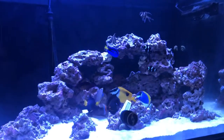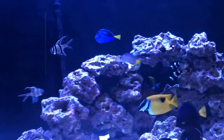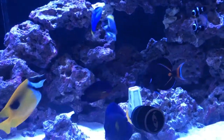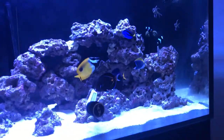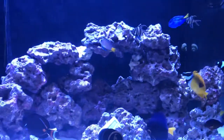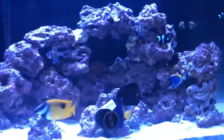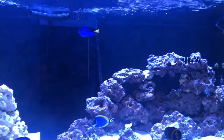I still have a two-spot bristletooth, or blue-eyed colt, in quarantine. My previous blue-eyed colt died, unfortunately — I was pretty bummed out. I wasn't going to get another one, but I decided to. My LFS had one that was probably a little bigger than the blue hippo, and it's a beautiful fish. Real subtle, but the blue spots on the face and the lines are gorgeous with the yellowtail. So I did get another one and it's going to be in QT for a month.